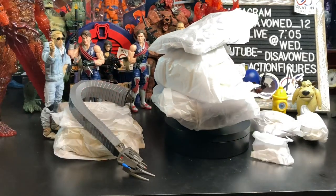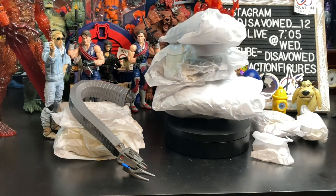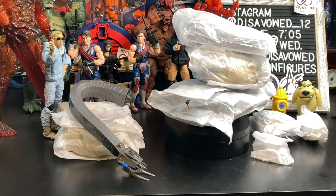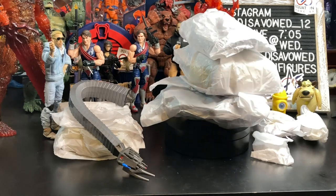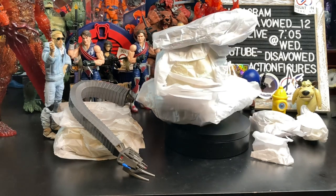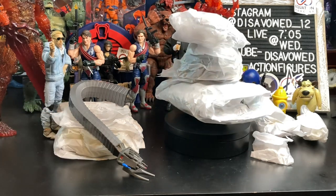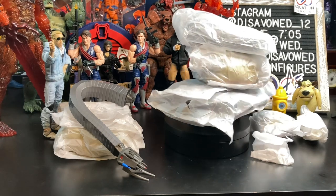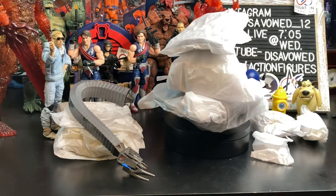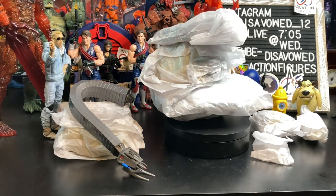I decided to just not show you the actual physical unboxing of the cardboard packaging. If you go back to my other reviews, such as the Spider-Man Renew Your Vows 2-Pack, I did show what it looked like on the inside. This is just a whole lot of wax bags or paper bags of stuff. The only thing not in a bag is the back piece. Lots of pieces with this thing — it was very freaking heavy, like a pound and a half, almost two pounds. So this is a giant Build-A-Figure offering for $42.99 at Target.